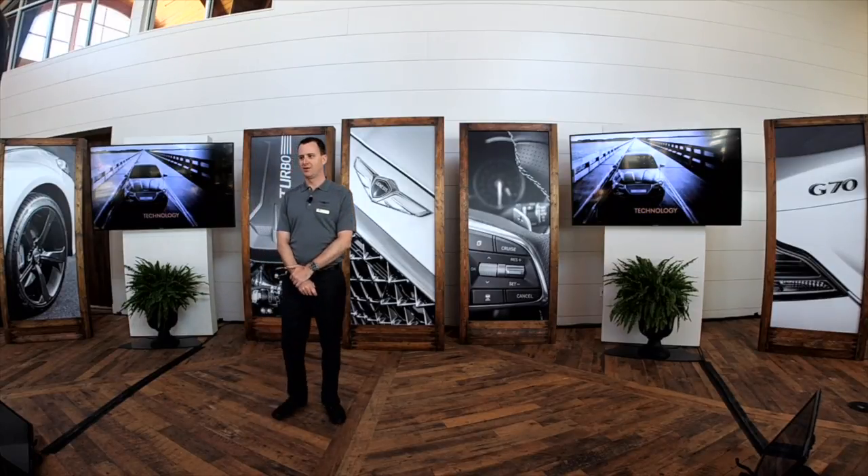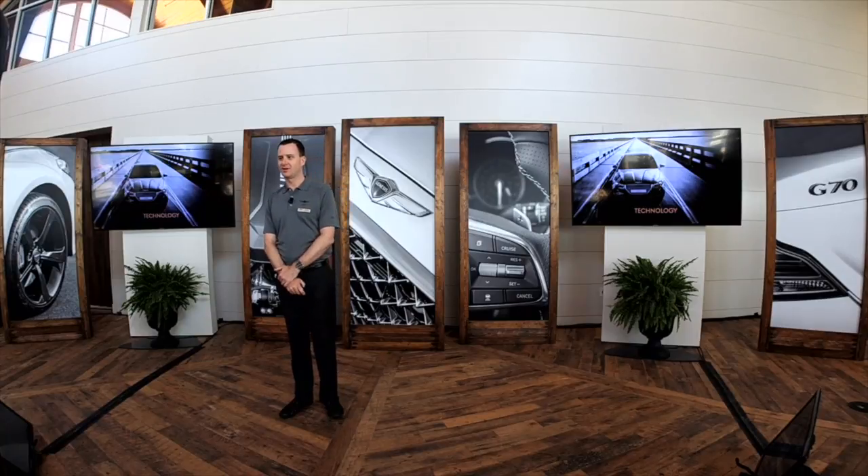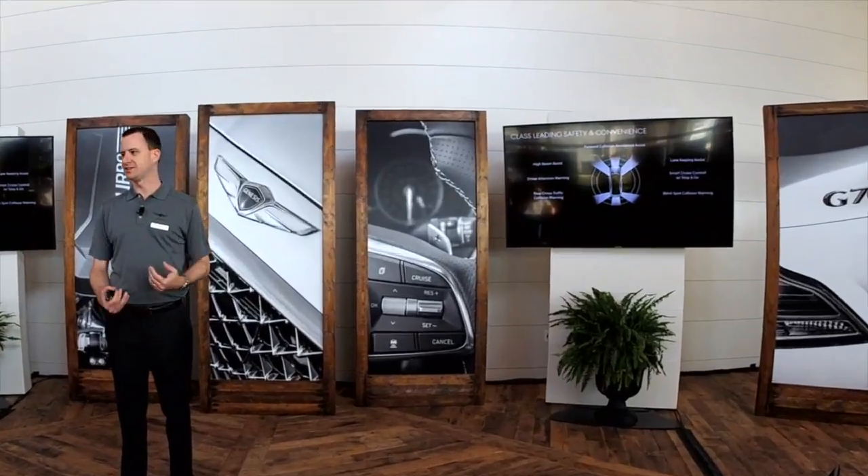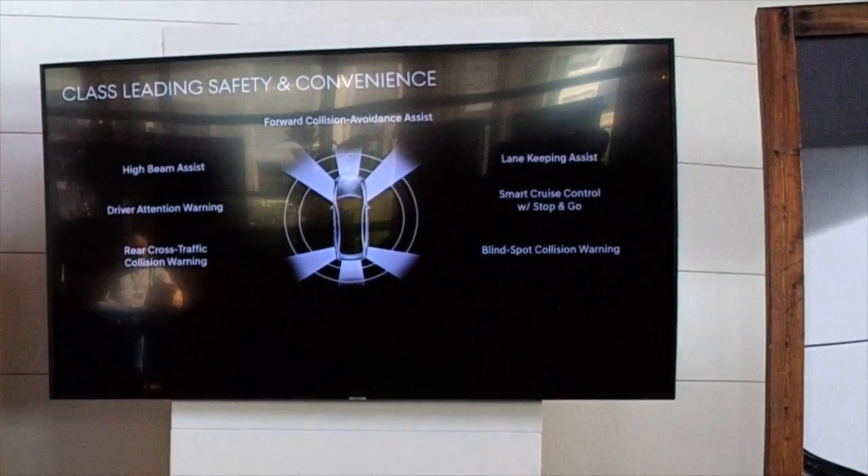At Genesis, we like to say safety is definitely not an option. All the features including front collision avoidance, blind spot monitors, and the full suite of safety features you see on screen are 100% standard on every G70. It's something we've done with the G80 and G90 as well — a comprehensive suite of safety features, standard on every model.